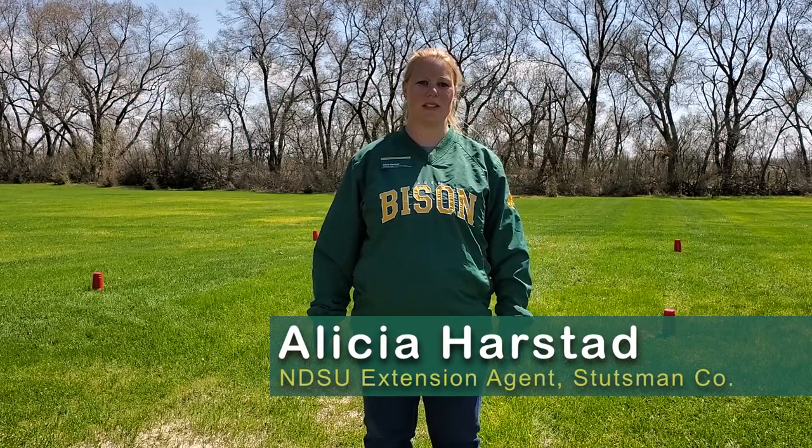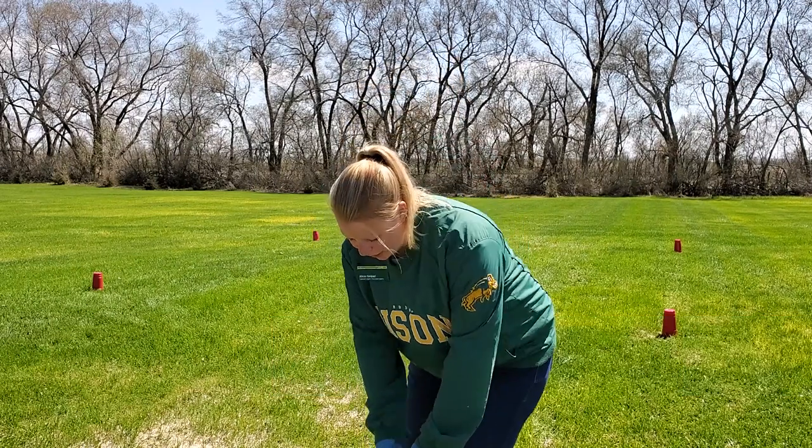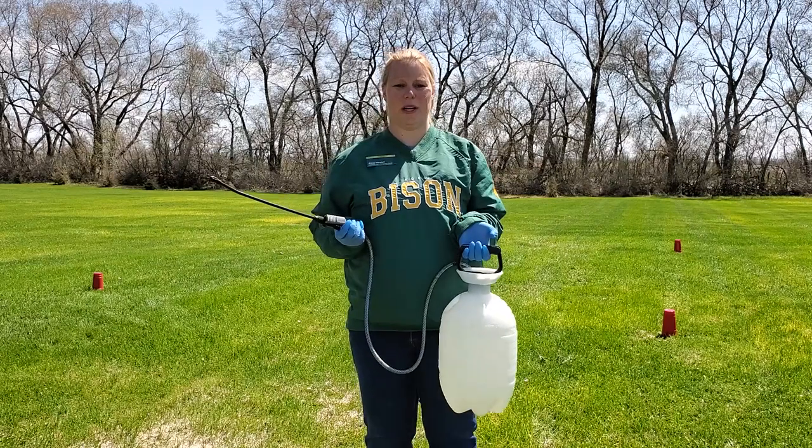Hello, my name is Alicia Harstad and I'm the Stutzman County Extension Agent for Ag and Natural Resources. Today I want to talk to you about how to calibrate a hand sprayer.